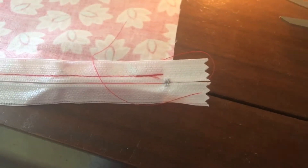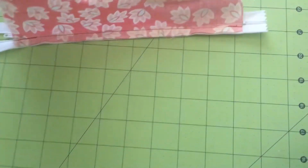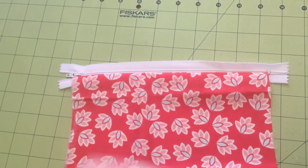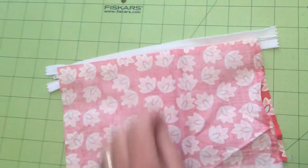I like to snip off my thread ends as close to the project as I can to keep it nice and neat — that way these strings won't get caught in the bobbin. We've taken the front part of our pouch and sewed it on. Now fold it over and take the other front piece, lining it up with the top of the zipper again.